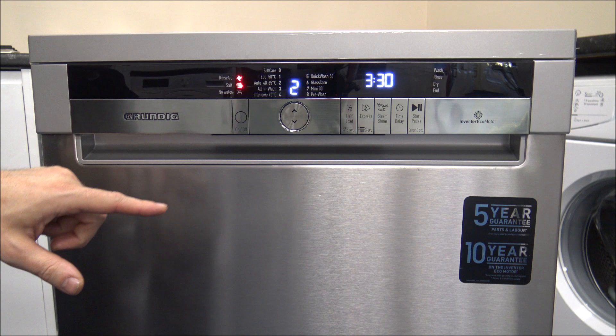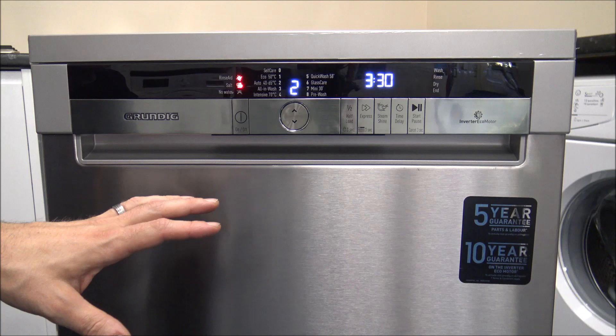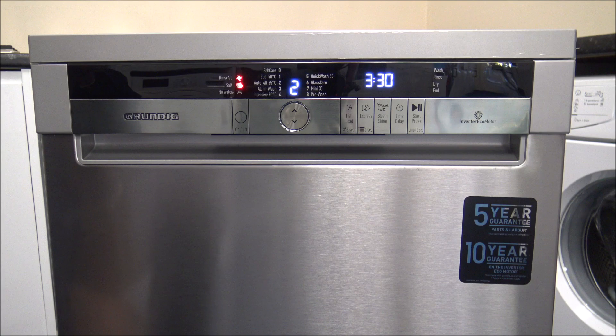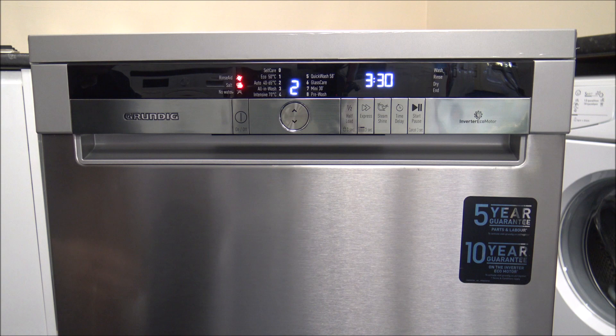Program 2 is the Auto 40 to 65 degrees. It starts at around 3 and a half hours, but it will actually adjust the time depending on what's inside. It sends water through first to determine how dirty everything is, then adjusts accordingly — from just under 2 hours to around 3 and a half hours. Water usage can vary from 10 litres to around 14 and a half litres. It uses more water than the Eco program, but it's nice to have something a bit quicker.